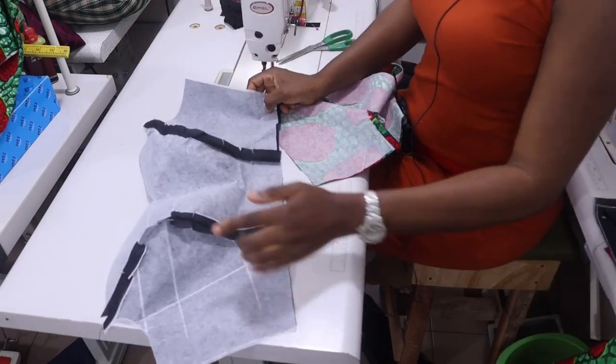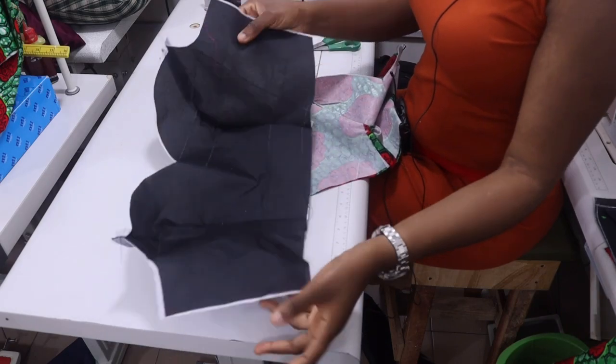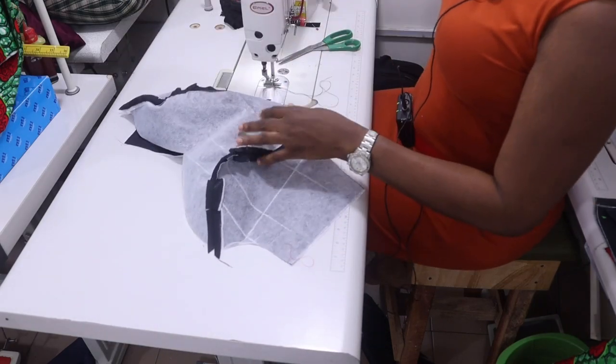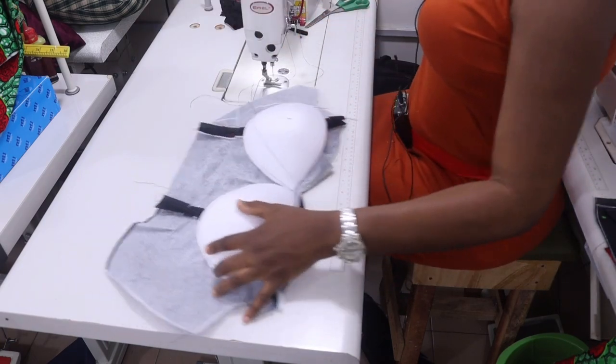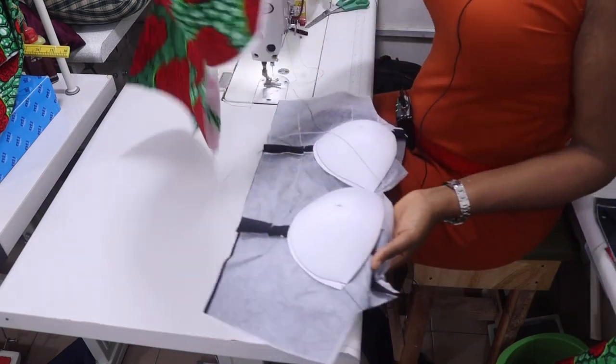I have ironed it and opened my seam. The next thing is to attach my bra cup to the lining. Now that this is done, the next step is to work on the yoke.